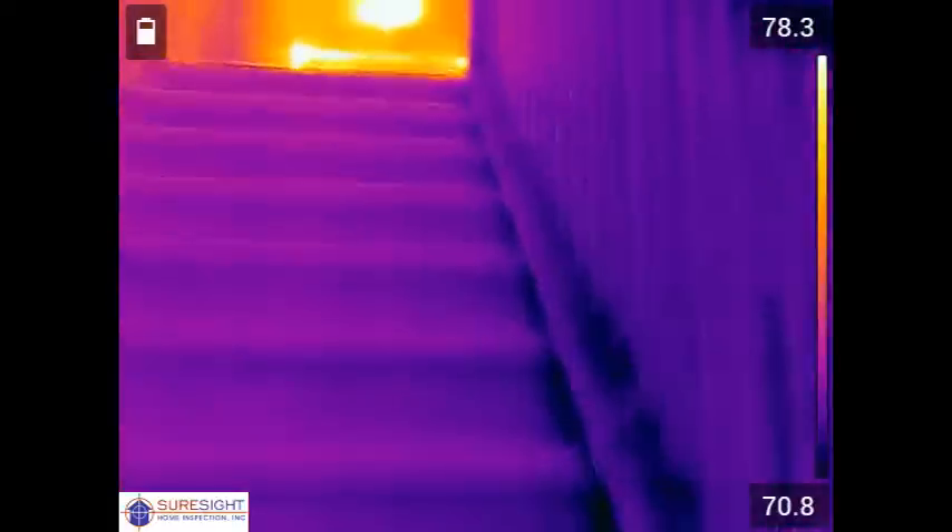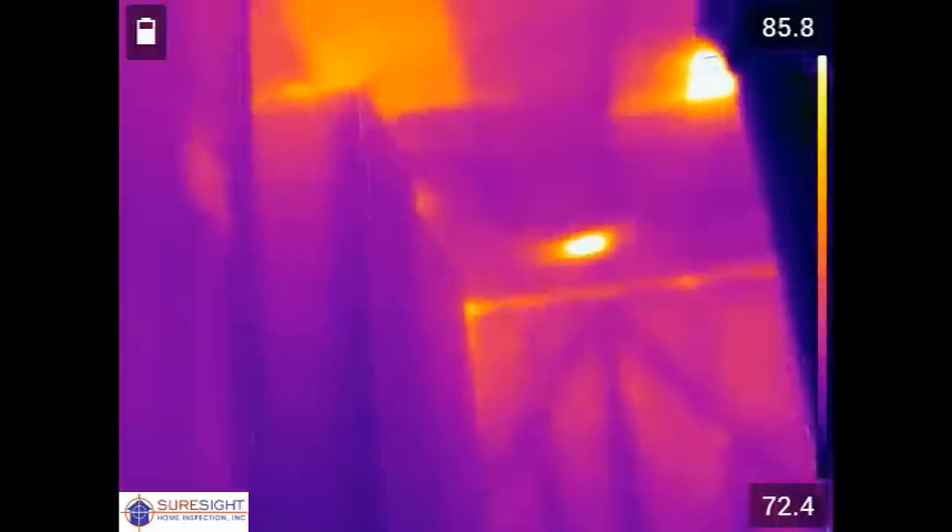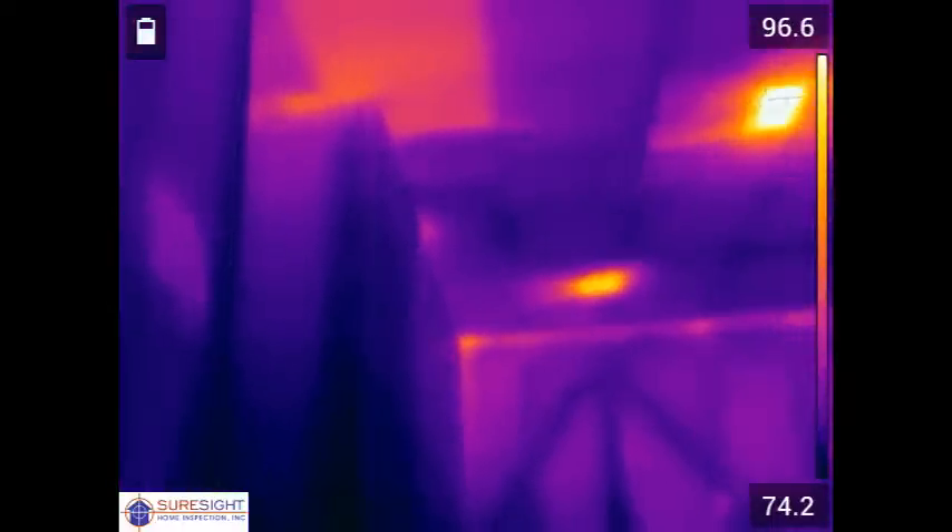We'll start by heading up to the second floor and as you'll see it doesn't take long before we start to see some big problems with the second floor ceiling insulation right here at the top of the stairway.